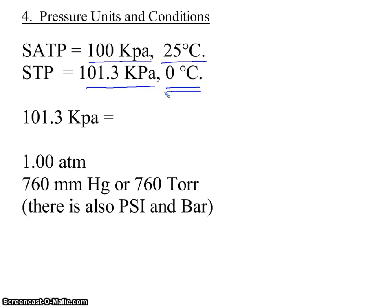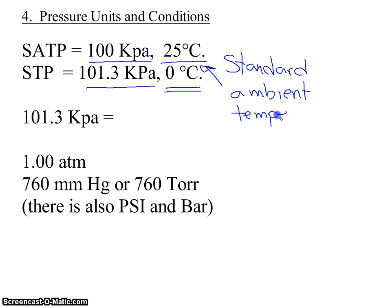So what does SATP stand for? The S, T, and P all stand for standard temperature and pressure. The A in SATP stands for ambient, which means comfortable working conditions — that's why the temperature is at 25 degrees. So SATP stands for Standard Ambient Temperature and Pressure.